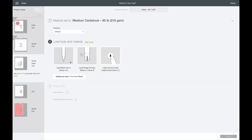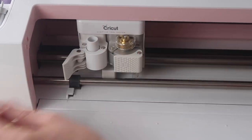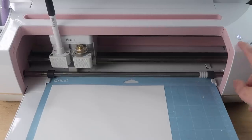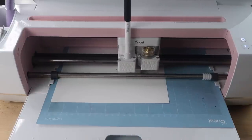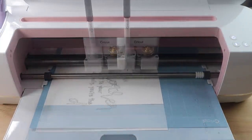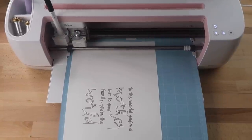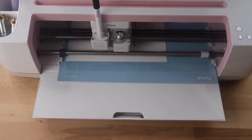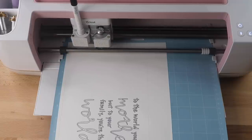For the next piece it asks to load the black pen and the scoring wheel again. I switch back to the scoring wheel and add the pen to clamp A. When adding your pen, lift up on the carriage while pressing the pen down. The Cricut will score first, then write — I just love watching the Cricut write with the pen. Once scoring and writing are done, an alert pops up to switch to the fine point blade, and it finishes cutting out that piece.